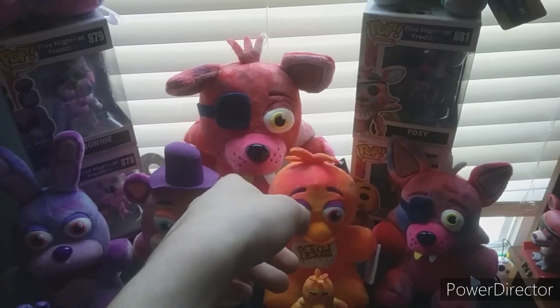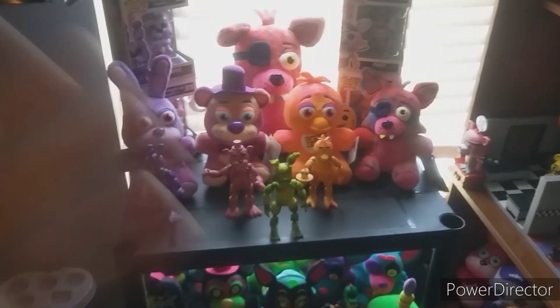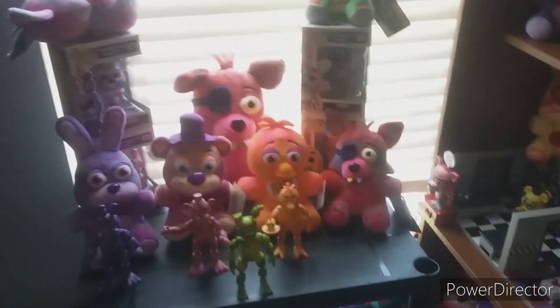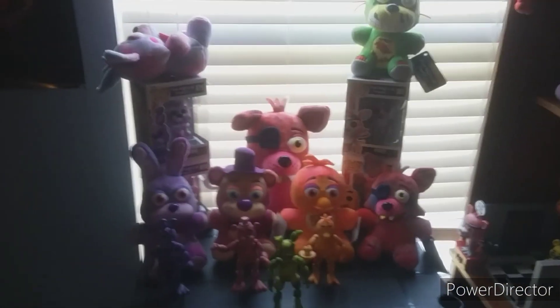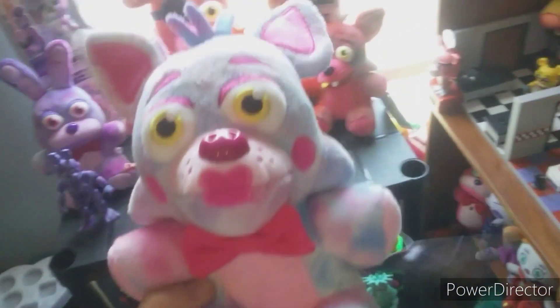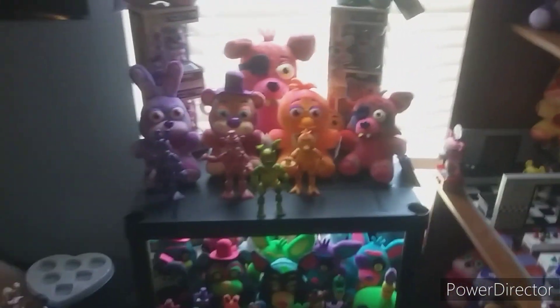That's really it for this wave. I did review this guy as a short, actually — I just remembered that. Done with the tie-dye wave, unless I get the pocket pops or the 10-inch tie-dye Freddy. That's it for the tie-dyes — overall, 6.5 out of 10. I will say that this plush right here is definitely overhated; I actually don't mind this one — it's not as good as some of the others, but it's not that bad. Anyway, that's really it. Not much to this wave, so I'll see you guys in the next video. Goodbye.